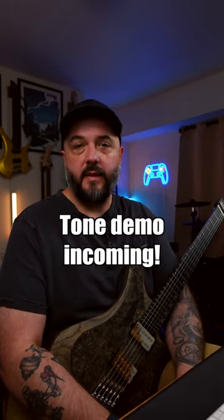A good friend of mine developed a free amp sim called the Evo Amp Lite from Revolt DSP. This one actually really surprised me from the get-go, and it really has everything that you need to get a high gain metal tone.